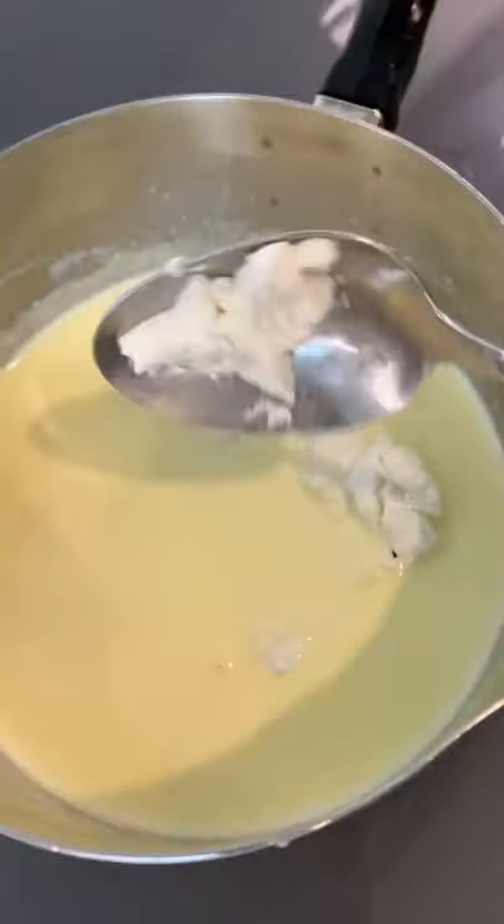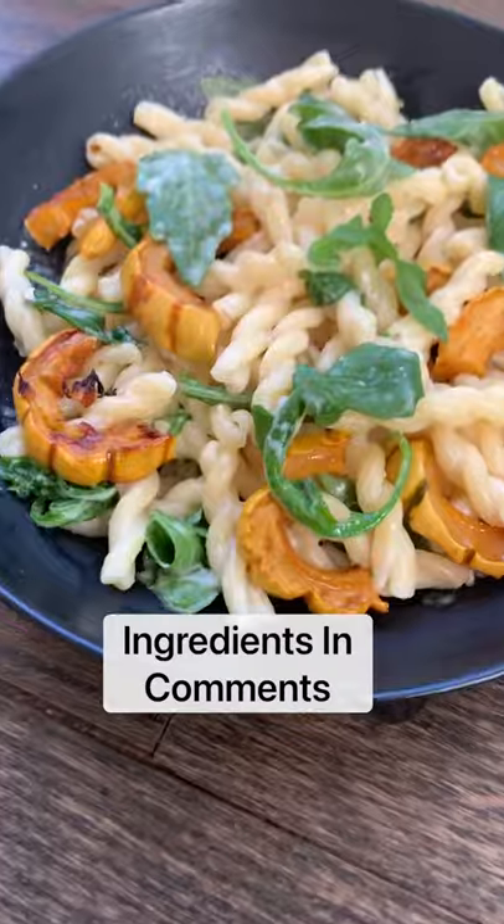Now bring some heavy cream to a simmer, add goat cheese and mix until smooth. Drizzle on the cream, or cook up some pasta and mix it all together.